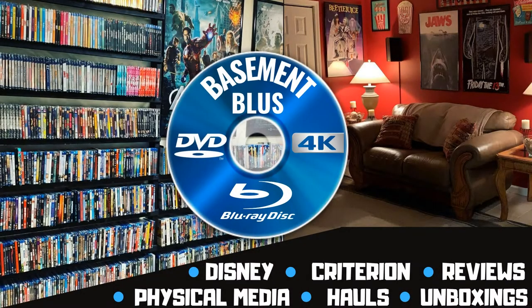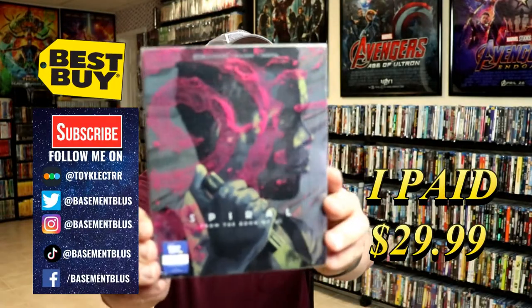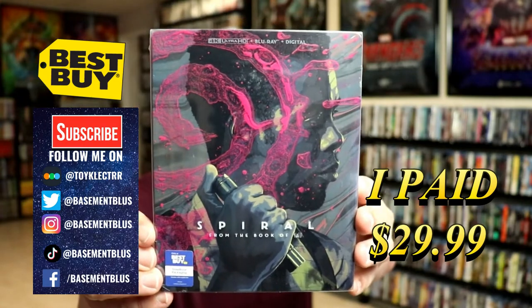Hey, Tony here. Today I'm doing an unboxing of the Best Buy exclusive 4K steelbook for Spiral, so stick around. I picked up my order for Spiral — this is a Best Buy exclusive 4K steelbook with a 4K Ultra HD.